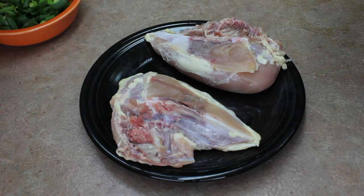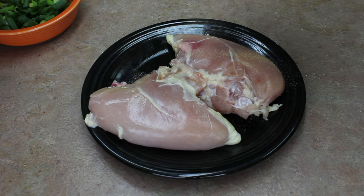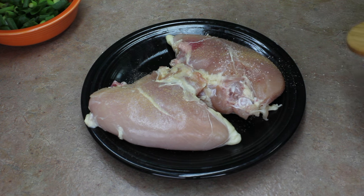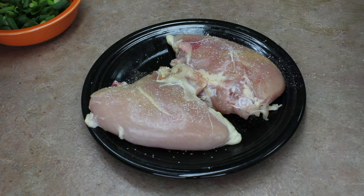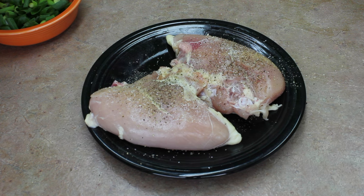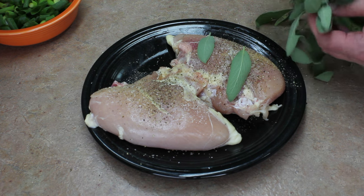I have two chicken breasts here with the bone in — they are not boneless. Sprinkle a little garlic powder on them, turn them over, add garlic powder and some salt, just lightly salt them, then add pepper. I picked some sage leaves, so I'm going to put a couple of sage leaves on each one.